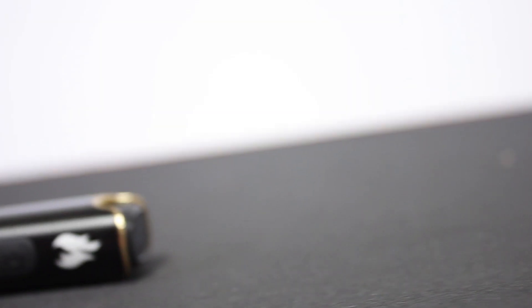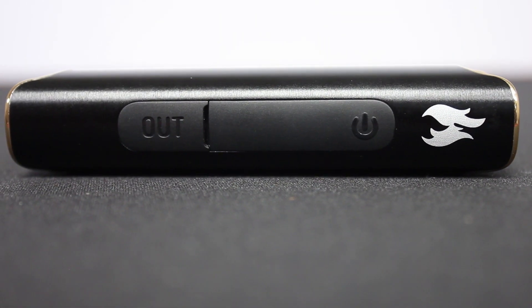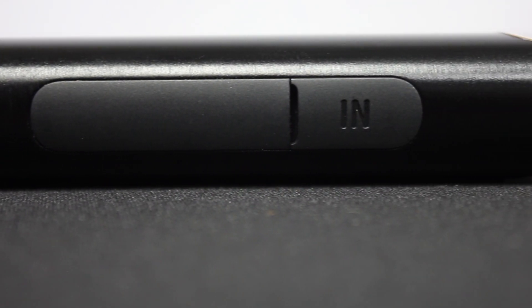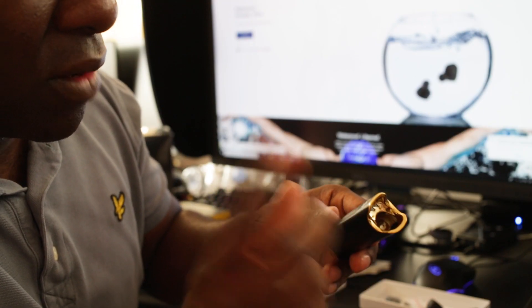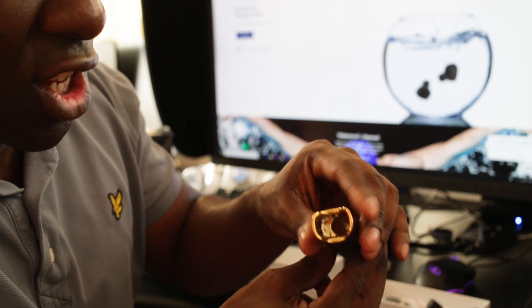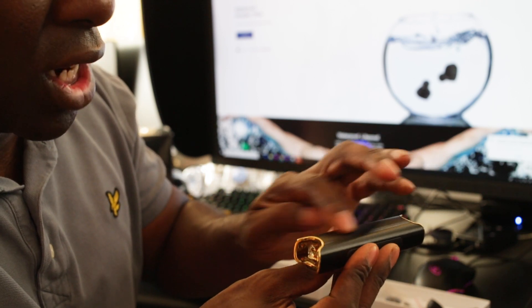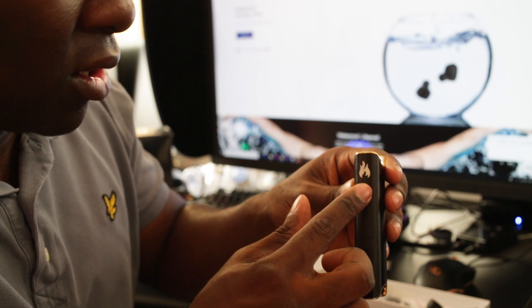Inside the case you've got a USB-out port and a micro USB input port. When you close them up, it makes the case dust-proof. The overall design looks really well done — it's got an aluminium or brushed aluminium effect with gold accents and the logo on the side.